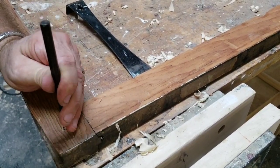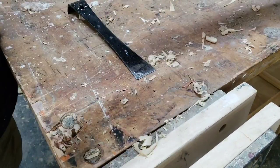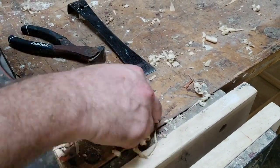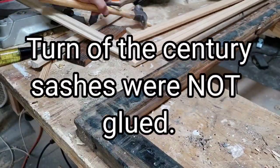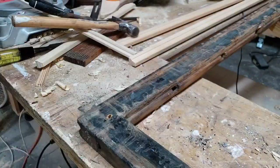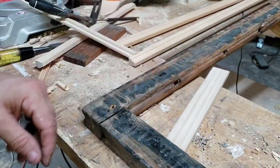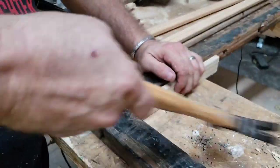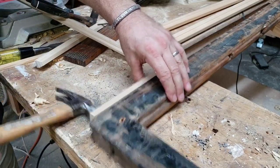People ask me all the time do I glue my sashes together that I make right now, and the answer to that is no, because I like to make them the same style that they were made at the turn of the century. That way if somebody was to want to work on them, they could still take them apart again like I'm taking them apart now. You have to take them apart so that you can start to fit the new muntins in.